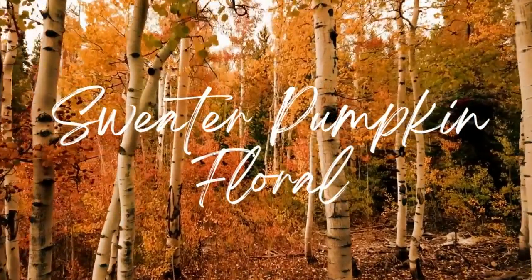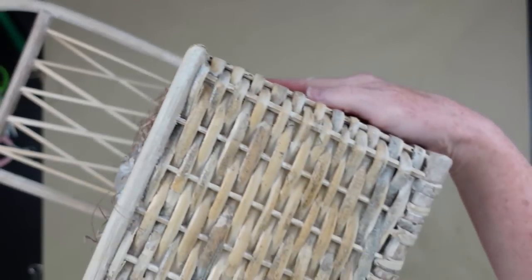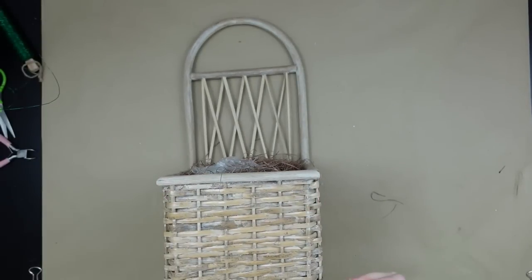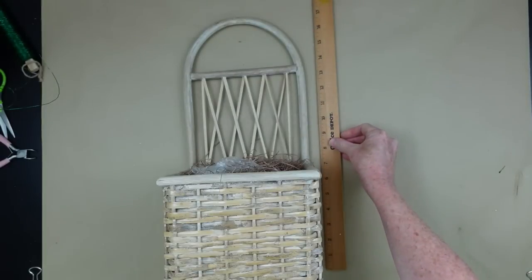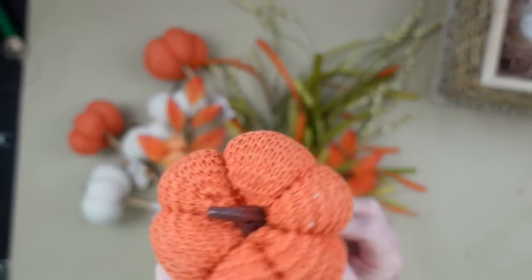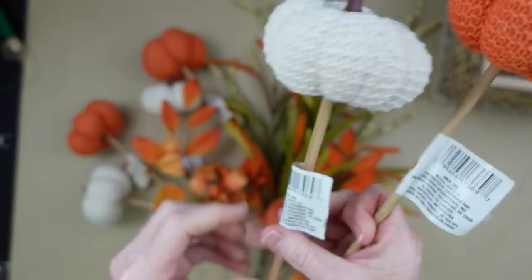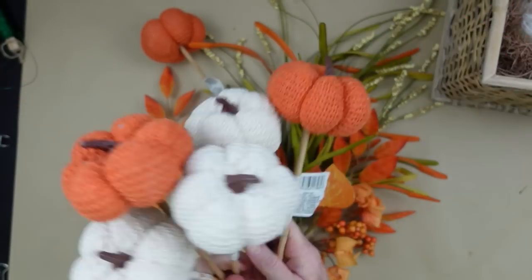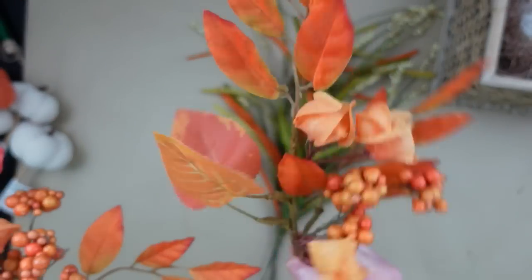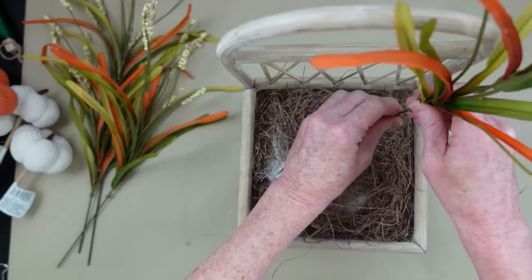The next project is a sweater pumpkin floral. I love this one! I got this container at the thrift store about a year ago - it's about 17 inches long and 7 inches across, and I love that it's old and kind of stained looking, very rustic cottage. Look at these beautiful Dollar Tree sweater pumpkins - the orange and cream are the most beautiful thing. From Dollar Tree, $1.25 - I don't even know how they made it that cheap. I'm using thrifted picks with varying heights and textures, which I like in my projects.